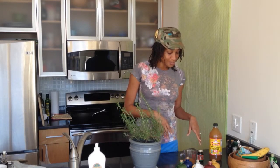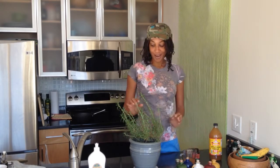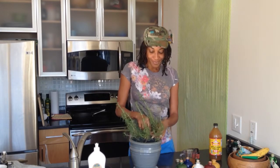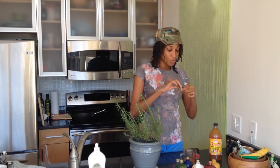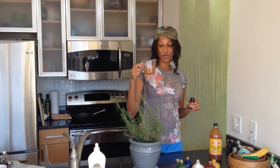What we're going to use is a recycled jar that I have from some vitamins that I bought, and our rosemary plant — we'll just take a bit off of one of the stems, about that much, and we'll put this inside of our jar. Then we'll take our apple cider vinegar — organic, raw, unfiltered.